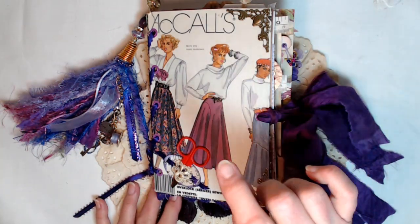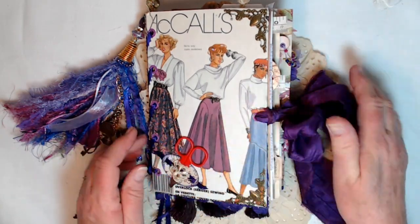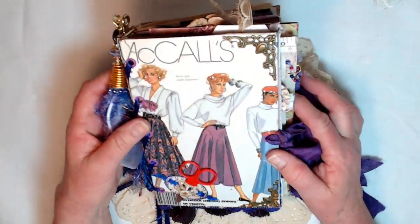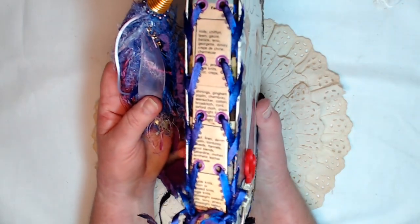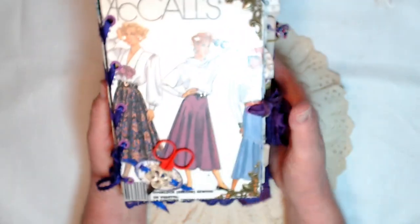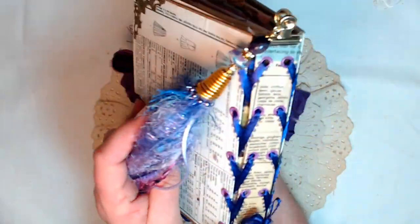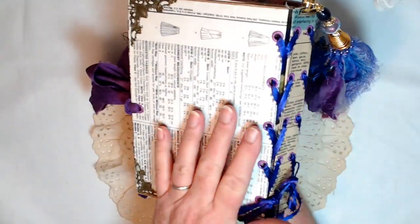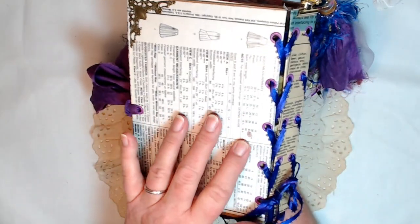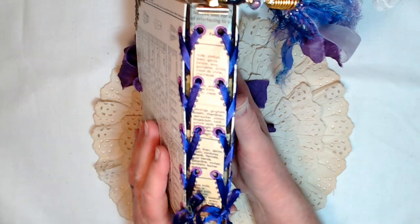What I did is I took a vintage pattern envelope and decoupaged it onto my cardstock covers. I did a corset binding on this. Everything in the video looks kind of a bluish purple — it's really not, it is more of a red purple. The whole thing is purple. As a matter of fact, I have named this journal 'Sew Purple' — sew being S-E-W — because the whole journal is a sewing theme.